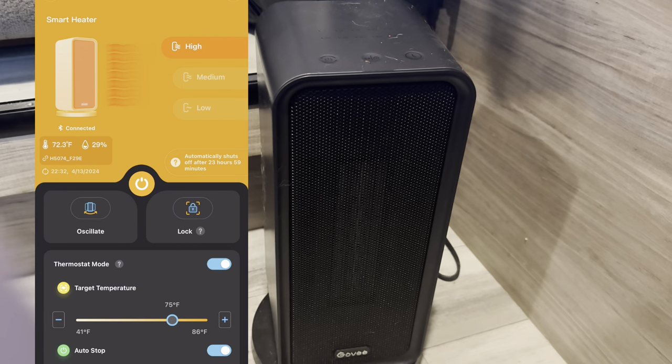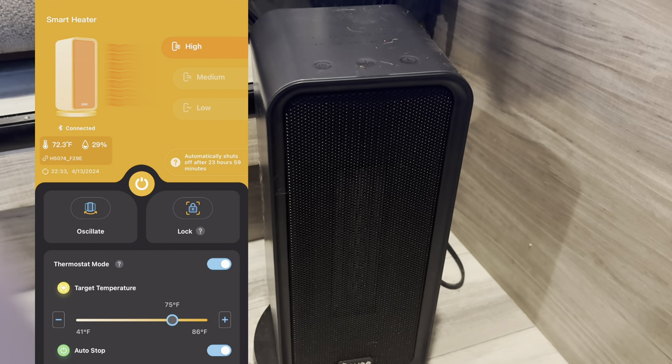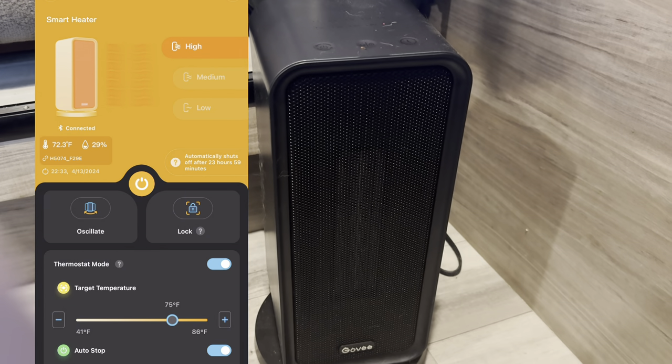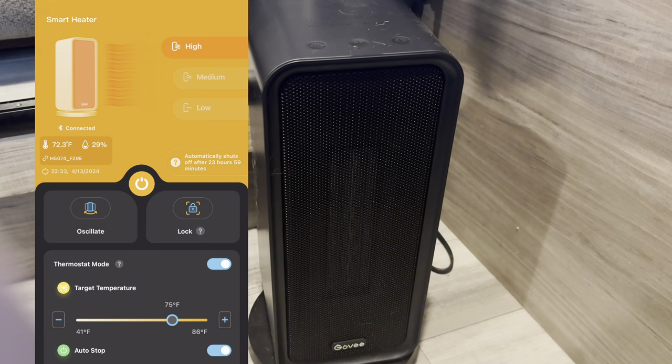This is the app on my iPhone and you can see where you set the temperature — the thermostat — and you can see in the orange there that this is running on high. You can see the temperature that the sensor is reading, and this works absolutely perfectly.